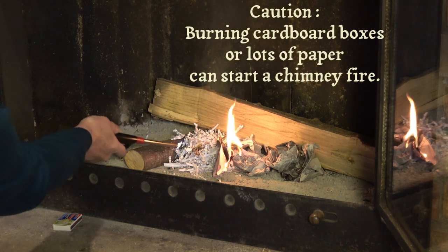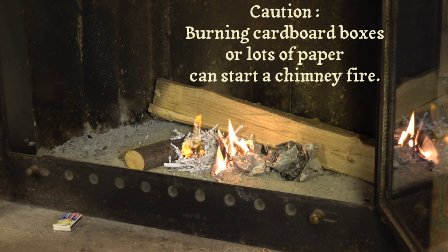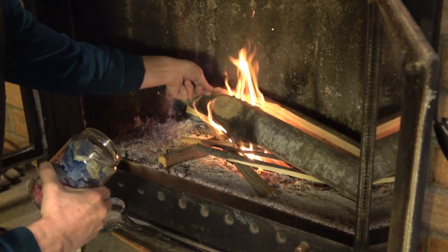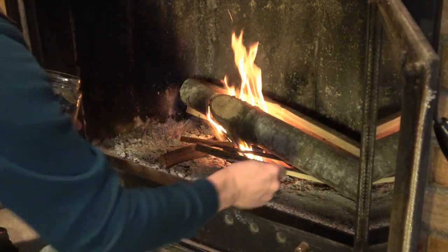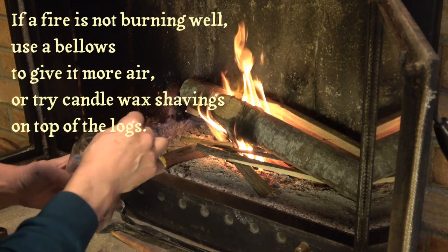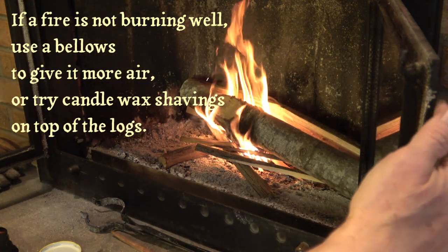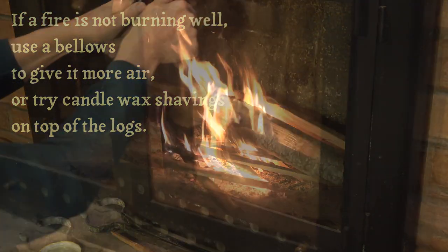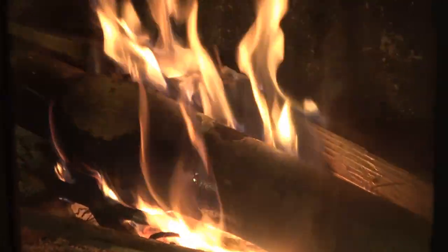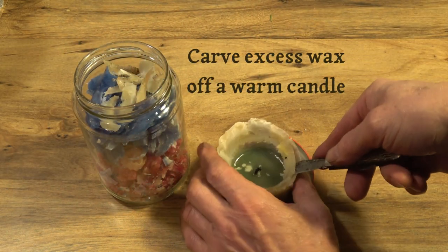If your fire is having a hard time getting going and the wood is a bit damp, you can use a bellows to blow more air and give it more oxygen, or keep some wax shavings on hand and put them on the wood to melt. It's much safer than any flammable liquid. You can see the wax melting over the log here.